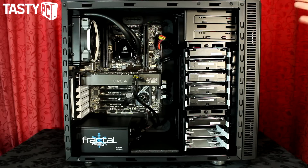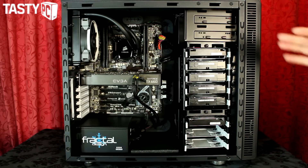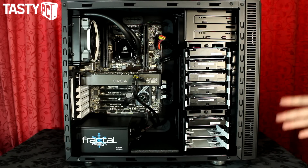I massively want to water cool it, but because it's my file server, homefilter PC, and workstation where I want to keep a copy of all my raw footage and finished videos, I want to keep as many of the six hard drives in there as possible while fitting a 60 or 80mm thick rad in the front — which shouldn't really be possible, but I'm going to experiment to try and get it to work.